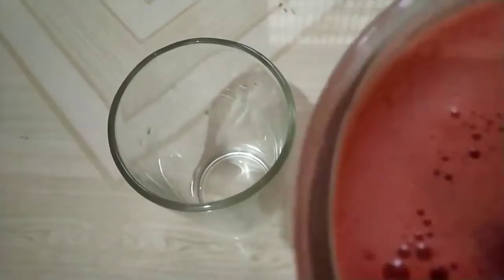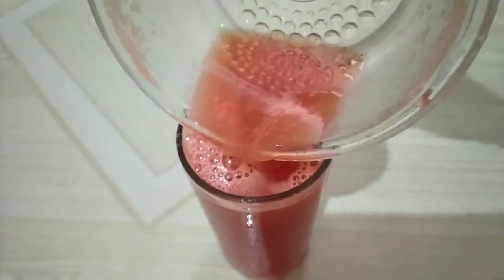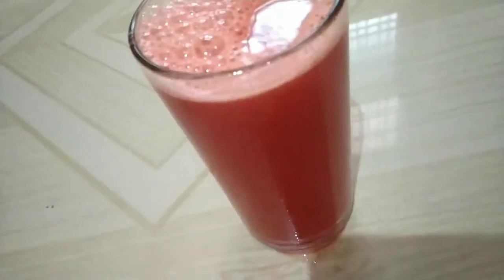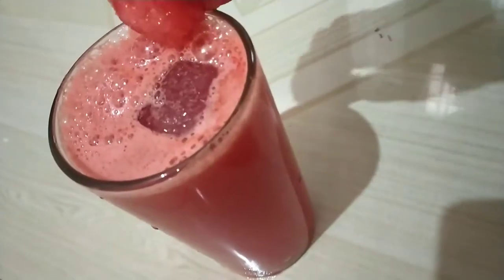We will be able to do the servings. Let's add water. We will be able to do the juice in a different way. Then we put a watermelon piece and a mint leaf on top.